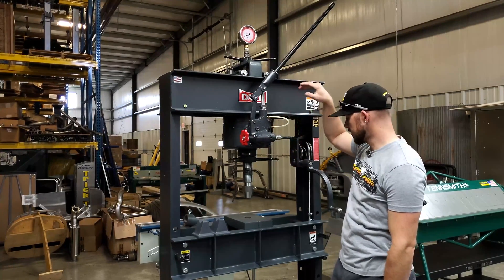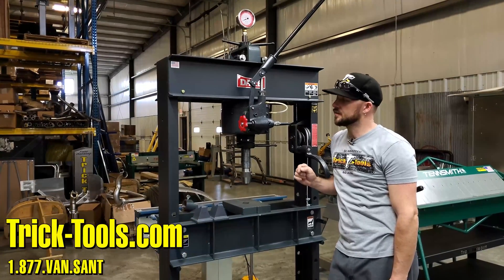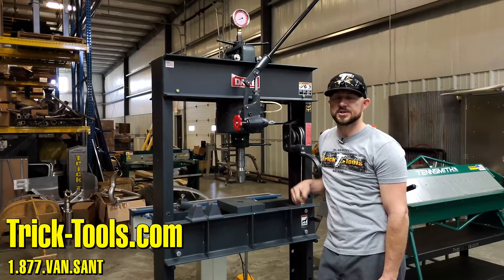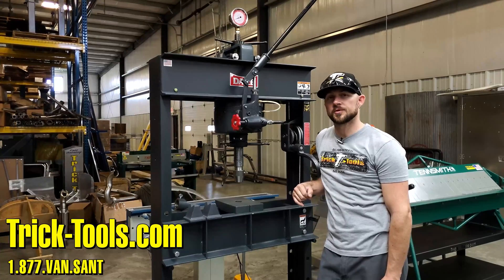Easy operation — all your controls are right here. If you're interested in the Dake 50-ton H-frame press, visit our website at tricktools.com or give us a call and we'll answer any questions you may have. Subscribe to our YouTube channel for more videos on high-performance tools for the fabricator.